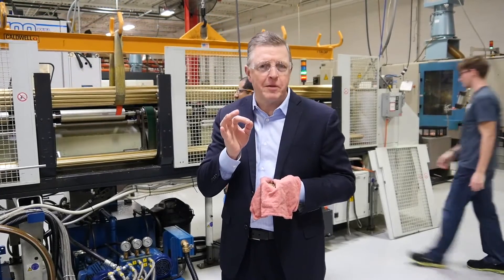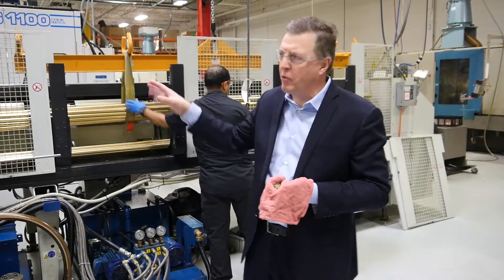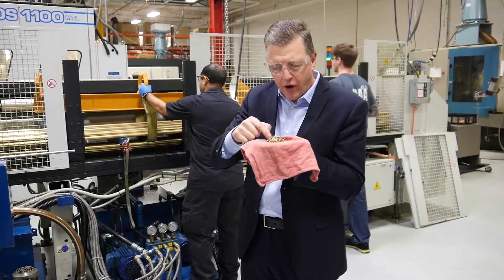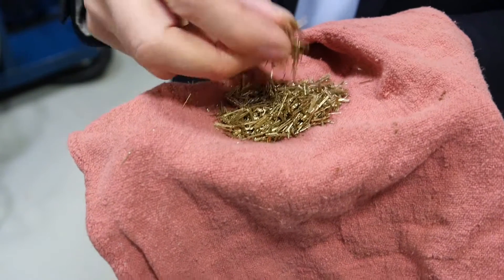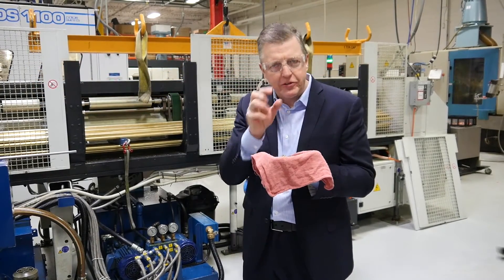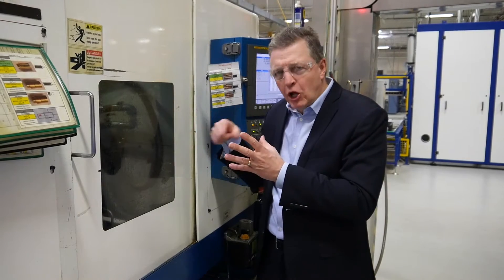Here we are at one of 17 highly precise CNC milling machines that will create these connectors from the bar stock. You can see the team loading bars into the system right now. The milling machine is starting to carve away the components, creating different elements from the brass that are then washed in a centrifuge.